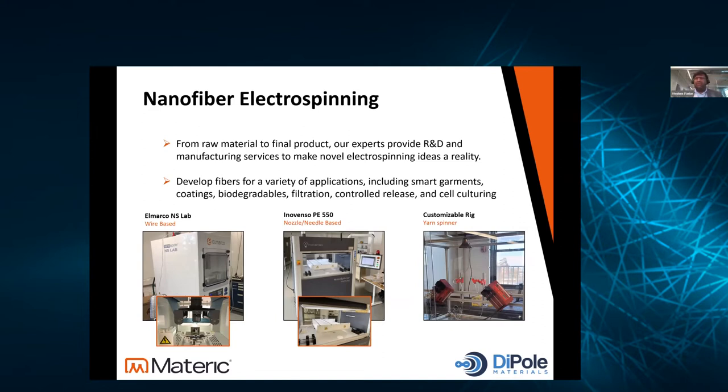At Materic we work on developing new advanced materials from pure concept all the way through development, piloting, and production for clients. We've got over 30,000 square feet of manufacturing space and 8,000 square feet of office space across a broad spectrum of advanced materials manufacturing tools. Several of those involve electrospinning, with multiple capabilities from custom rigs to commercial rigs including the El Marco NS Lab. We also had a subsidiary company called Dipole — we're fully phasing out that brand name and you'll work with us through the Materic name now, though that whole team still exists.